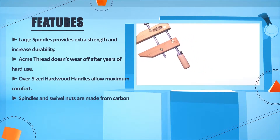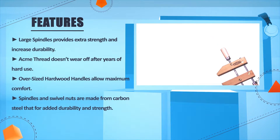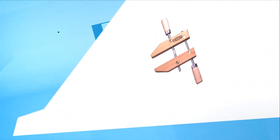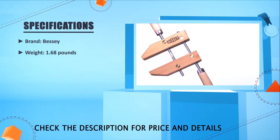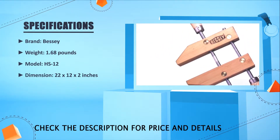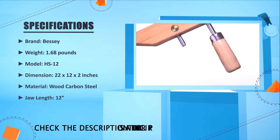Spindles and swivel nuts are made from carbon steel for added durability and strength. Brand: Bessie. Weight: 1.68 pounds. Model: HS 12. Dimension: 22 x 2.12 x 2.2 inches. Material: wood and carbon steel. Jaw length: 12 inches.